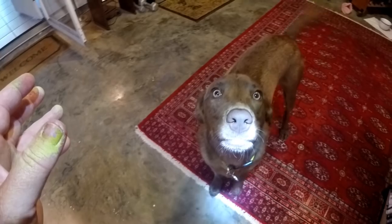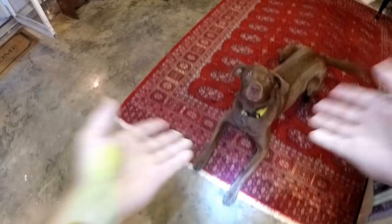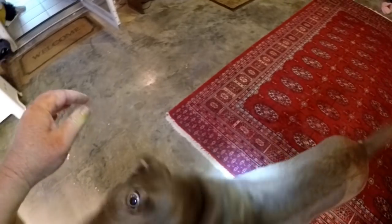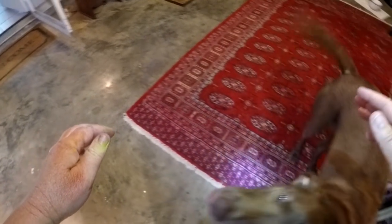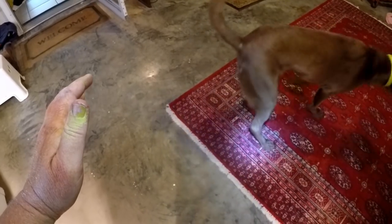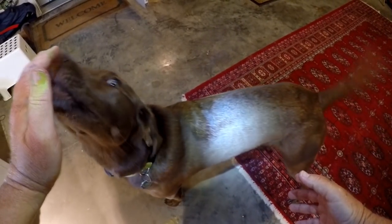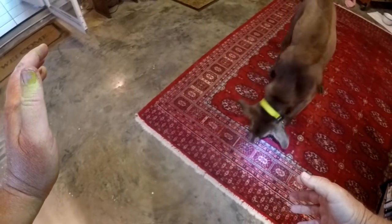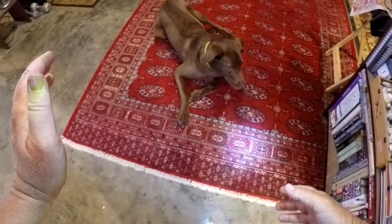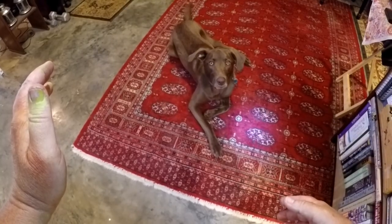I'm doing a video right now — do you want to be in the video, Molly? We got the camera lights on, but I'm working, so no ball right now. Maybe later. This is Molly — meet Molly Brown. Molly's a rescue. She was the only one in the litter that survived — she was starved, her mother ended up dying, all of her siblings ended up dying. She was extremely underweight, and she's one of the best dogs I've ever come across. She's a lab mix, and she's also got bloodhound in her — she likes to howl.